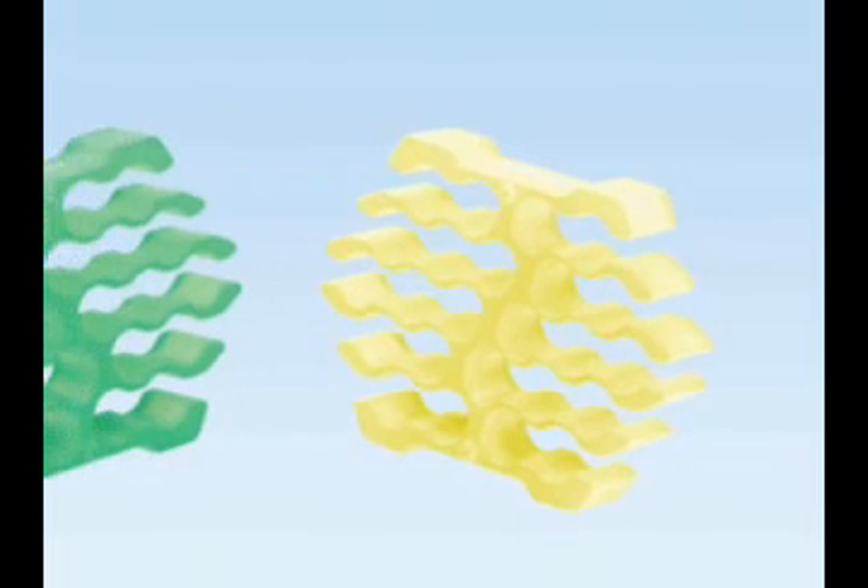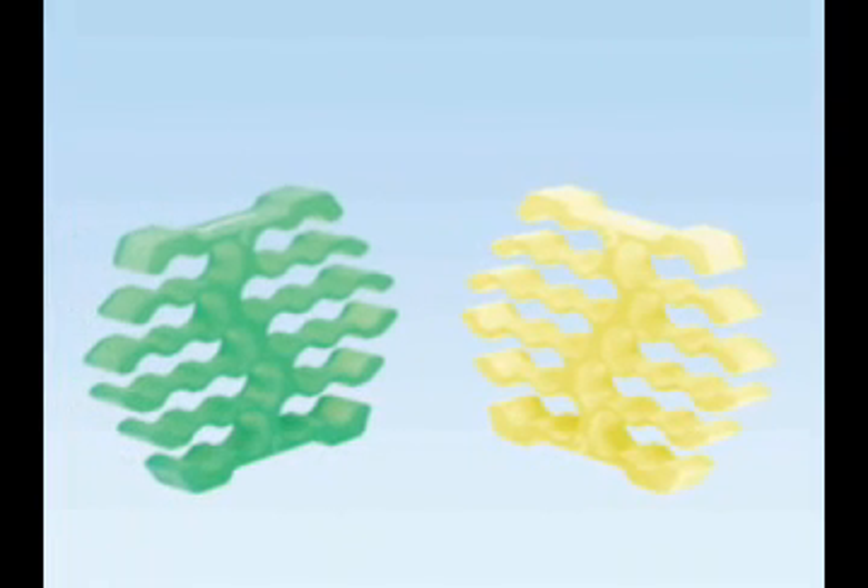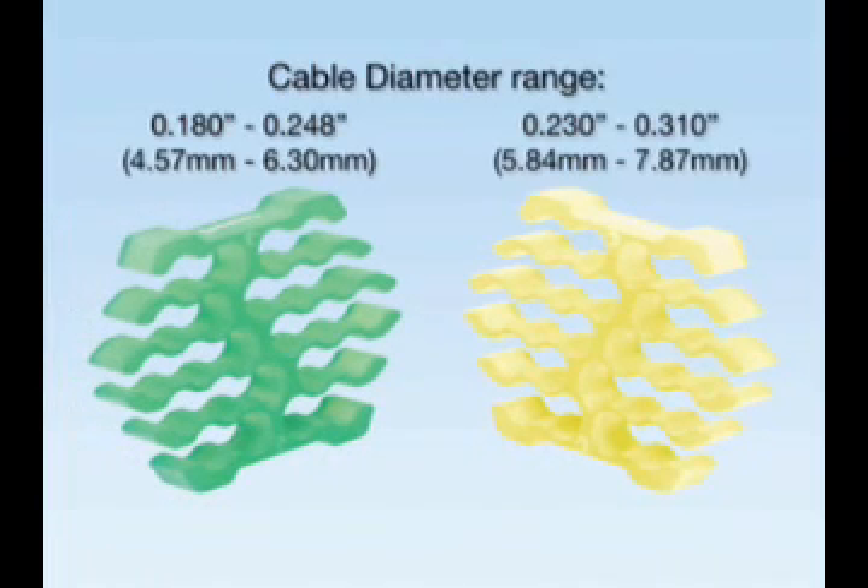Two color-coded inserts accommodate a wide variety of cable bundle diameters. The bright fluorescent colors can be easily seen in dimly lit areas. Each slot features smooth, rounded edges to prevent cable abrasion.